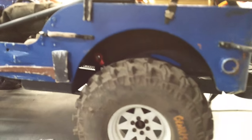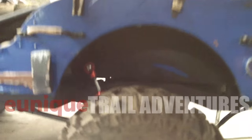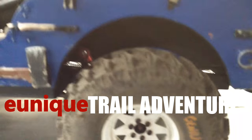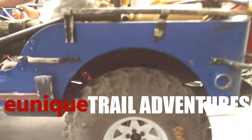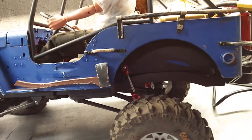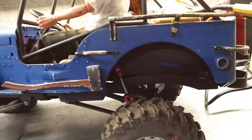Hey there YouTube, thanks for viewing the channel. Here's a quick update on Project Willies — this is project number two, my son's Willies. Here's the stock location on the rear shocks. Last time I had it out on the trail, the right side came off from where I had my shocks mounted, so now I'm relocating it.